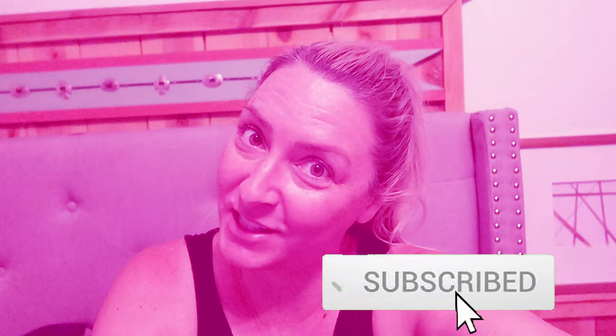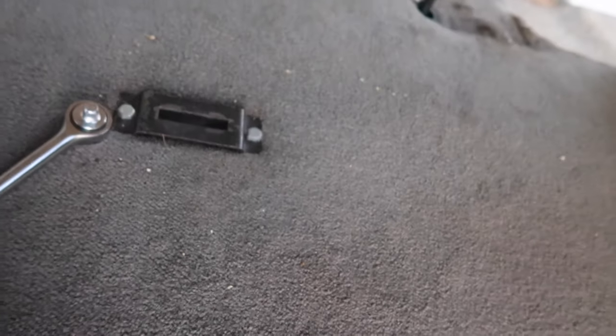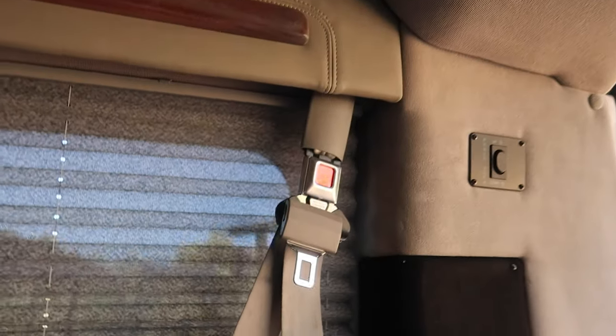Hit the subscribe button and the notification bell, and throw a like on it while you're at it. Now I'm trying to take these two pieces out — I don't know what they were for, maybe some sort of seat belt connector. And next I'm going to take out the seat belt.